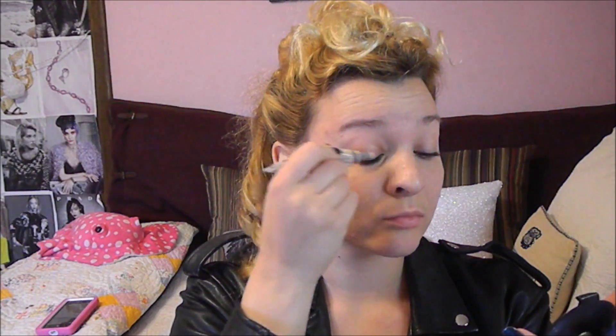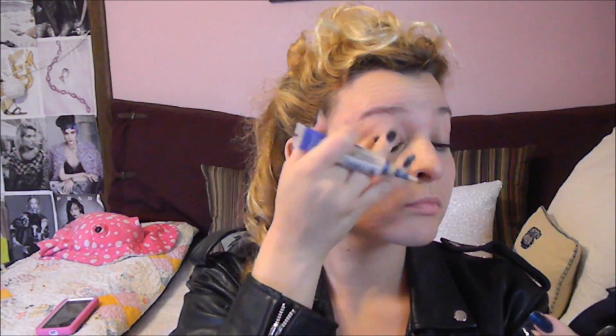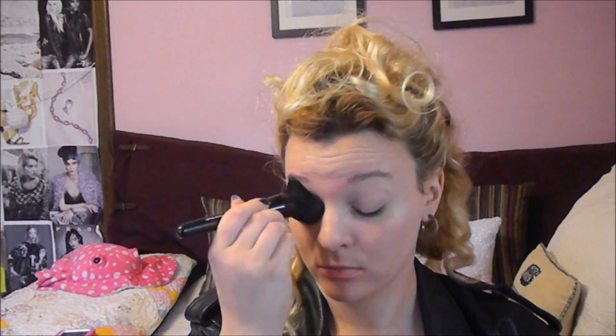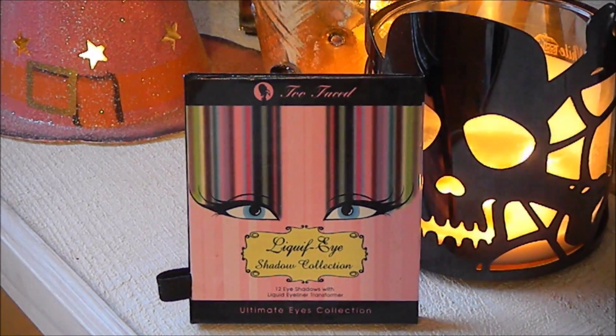I took my Rimmel Match Perfection Concealer and used it as an eye base. This will just help cancel out any color. It doesn't really help extend the longevity of your eyeshadow, so if you have oily eyelids I definitely recommend going for a primer. Then I just took some Rimmel Stain Matte Powder and applied that over my eyes to set the concealer and help it last a little bit longer so it doesn't slip and slide around.